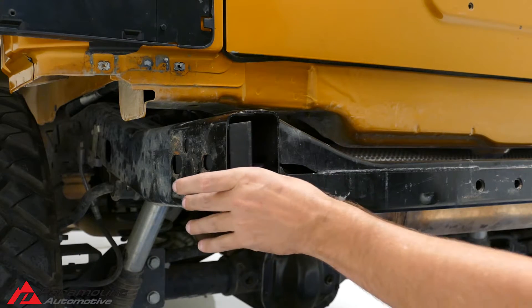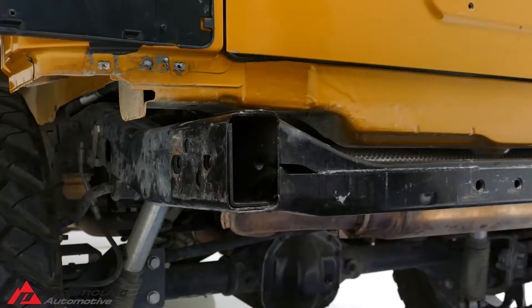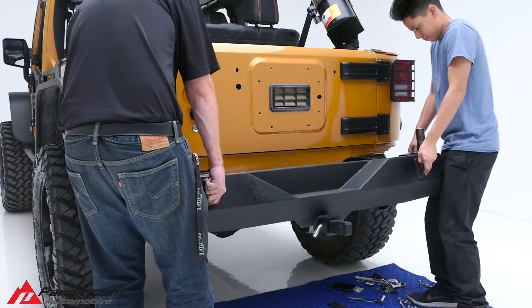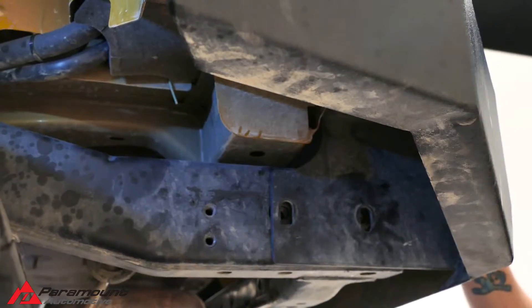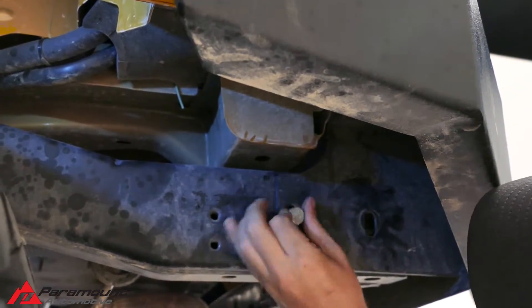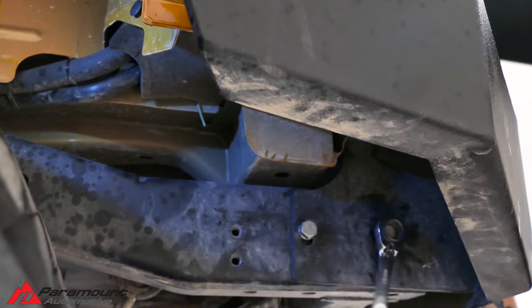Place the provided L brackets into the frame. With a second person, put the new bumper onto the vehicle. Using the provided M12 bolts, loosely attach the bumper so it does not fall off the vehicle.